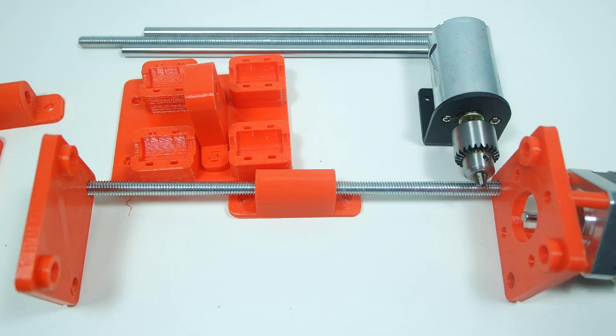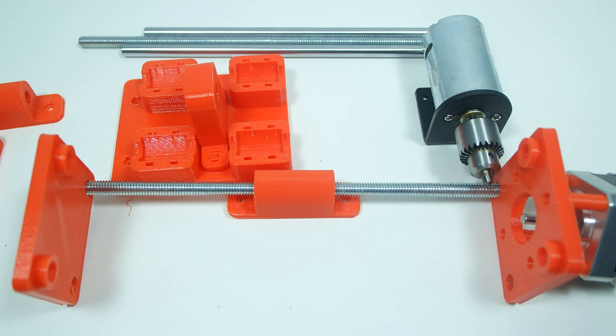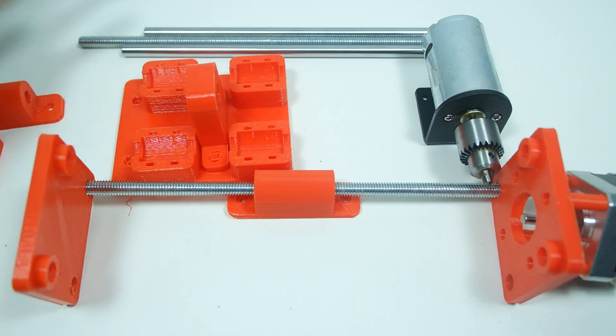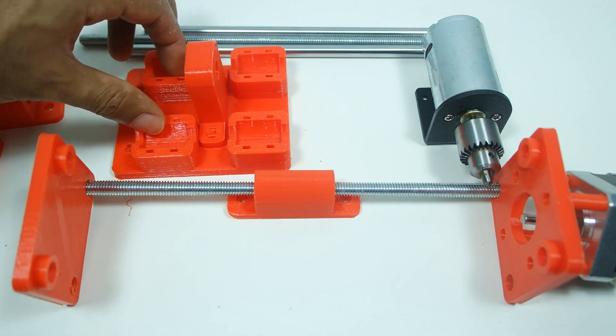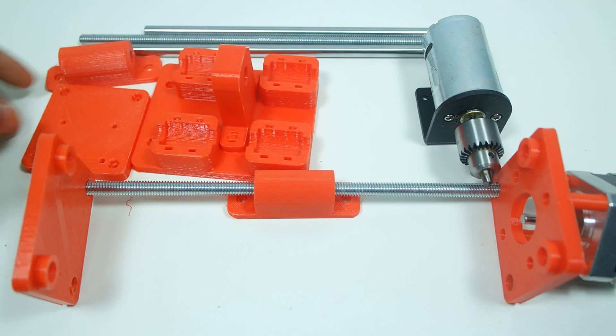This motor is also missing a coupler that will hold the threaded rod in place — I think I have one somewhere or I might have to print another one. That coupler is going to help this C carriage move up and down with the tool in place. So that's basically the idea — let me put everything together and test it out.